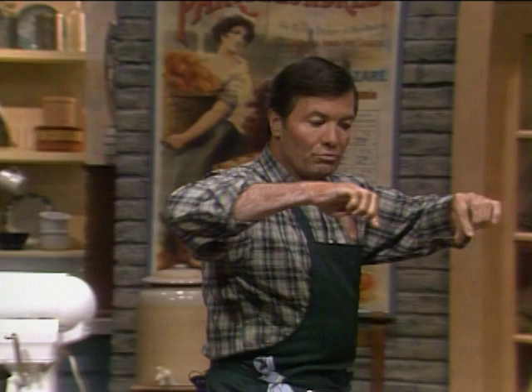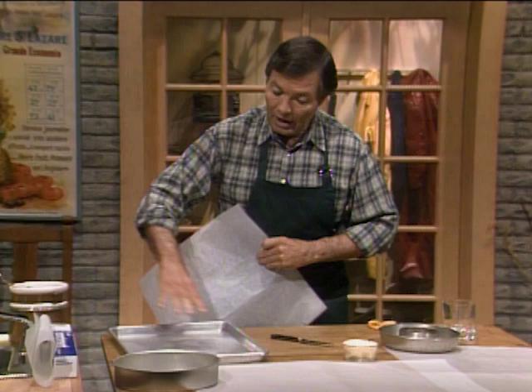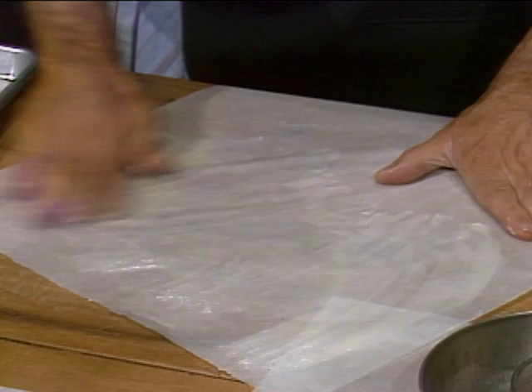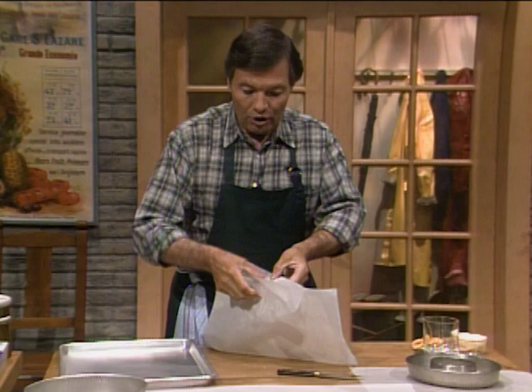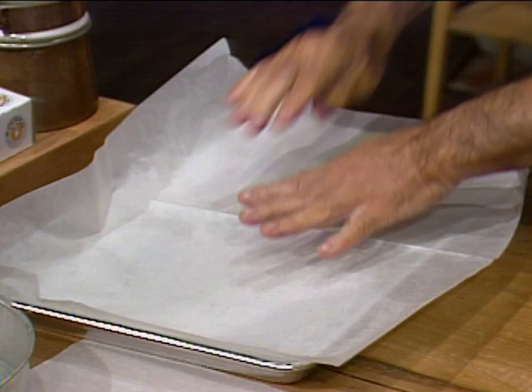Now I want to talk more about parchment paper — the two strips I used in the mold. We do a lot with parchment paper in the kitchen, and it's a good idea to know how to handle it. If I want to line a jelly roll pan — say for a bûche de Noël — you will often be told to butter it. So what I do: I take a little butter and butter only half of the paper very lightly, then fold the unbuttered half on top of it, and cut each corner with a knife.